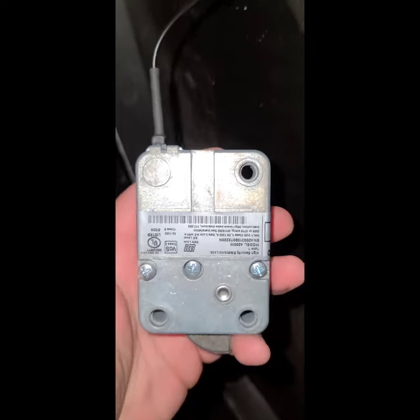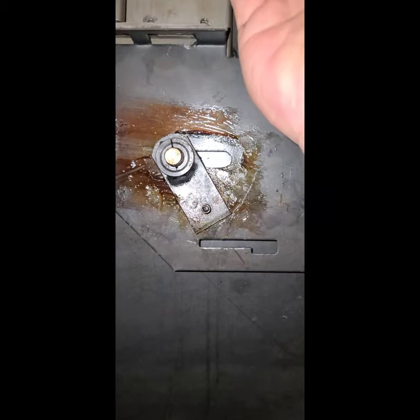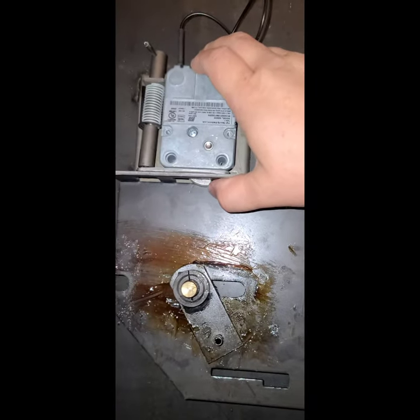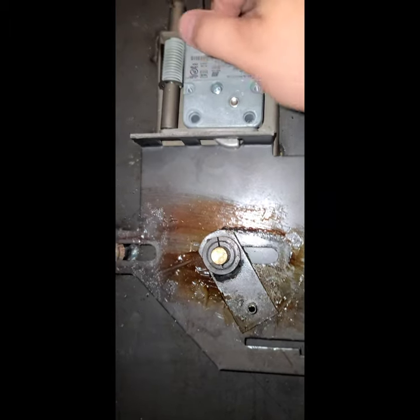Now we're going to install the inside lock. We're going to remove this screw and this screw so that we can screw the re-locker plate back on. When we install this, we want the flat side to face the bolts. There is a little valley in the back which allows you not to pinch the wire. The flat side goes towards the bolt. We install the three screws and then install the re-locker plate to hold up the re-locker pin. Tighten that down.